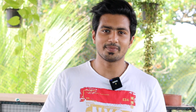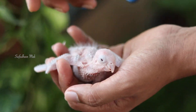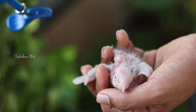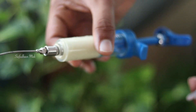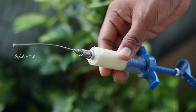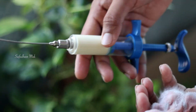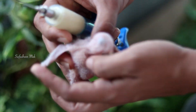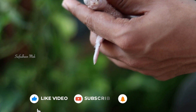We have one egg. We have one egg. We have two eggs. Now we have two eggs. We have two eggs. We are going to feed it. We have one egg.